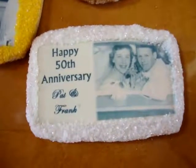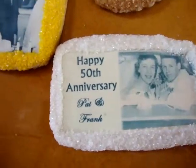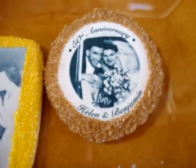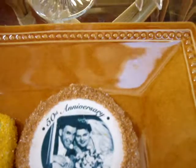Personalized photo cookies are a great way to celebrate your next anniversary party. We will do all the cropping and editing for free, and we'll write a custom message on your cookies with your name, include a complimentary sugar border, and individually wrap the cookies.